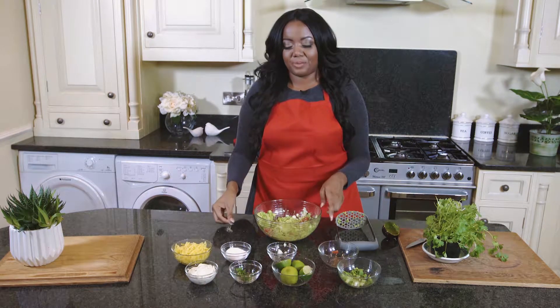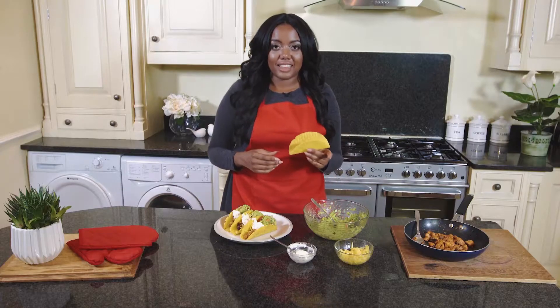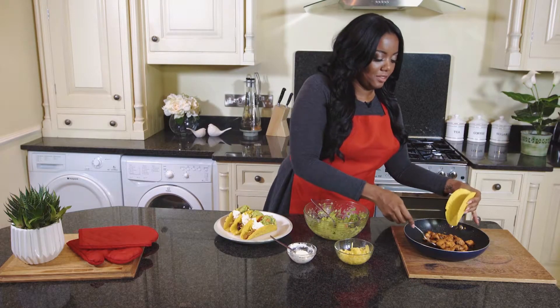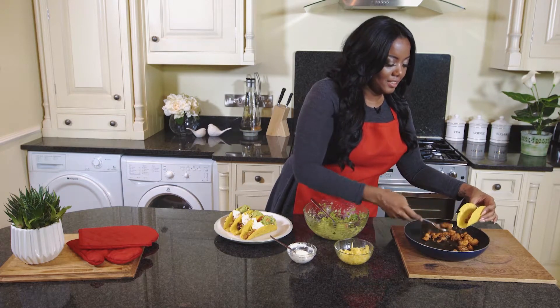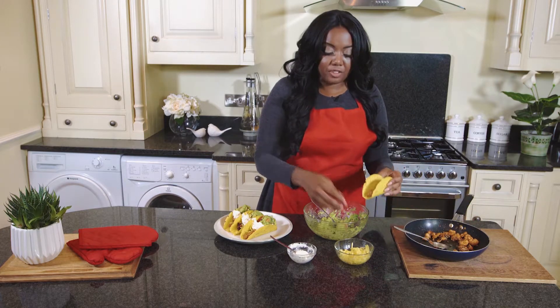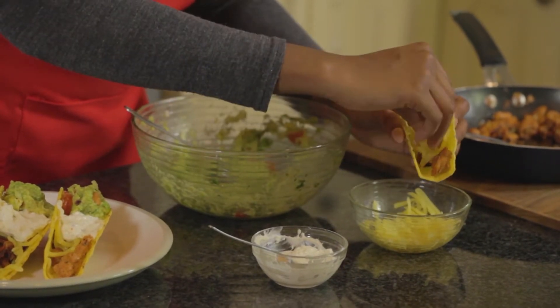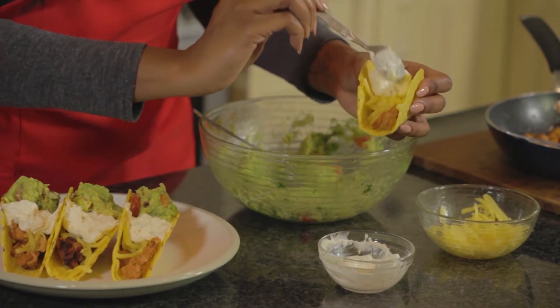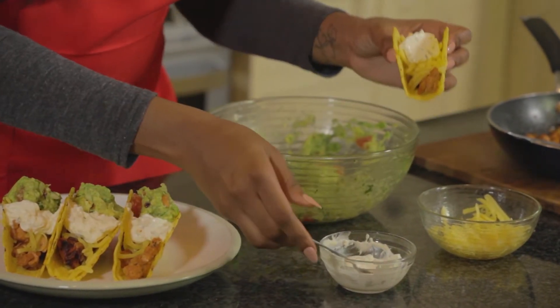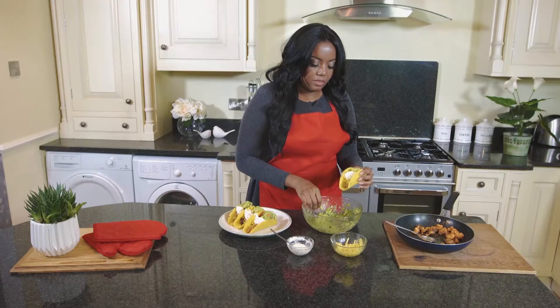Mmm, that's nice and yummy! Now the chicken and the taco shells are done — it's time to plate them up. First add the chicken, then add a layer of cheese, next add a dollop of sour cream, and lastly the guacamole. Perfect!